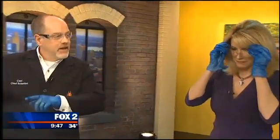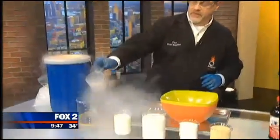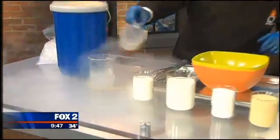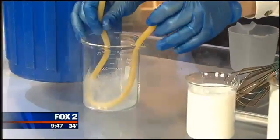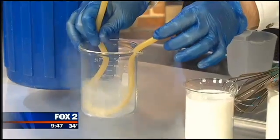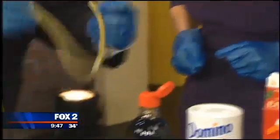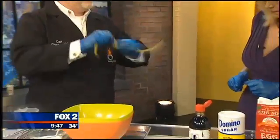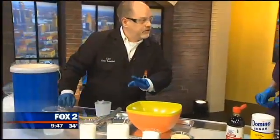Liquid nitrogen is 320 degrees below zero. Let me show you why we're not going to put our fingers in it. If we take this rubber hose and stick it down in there just for a few seconds and then pull it out, it keeps its shape. If I pulled hard enough I could probably break the hose, but I can warm it up with my hands quickly. So we're going to avoid touching the nitrogen.